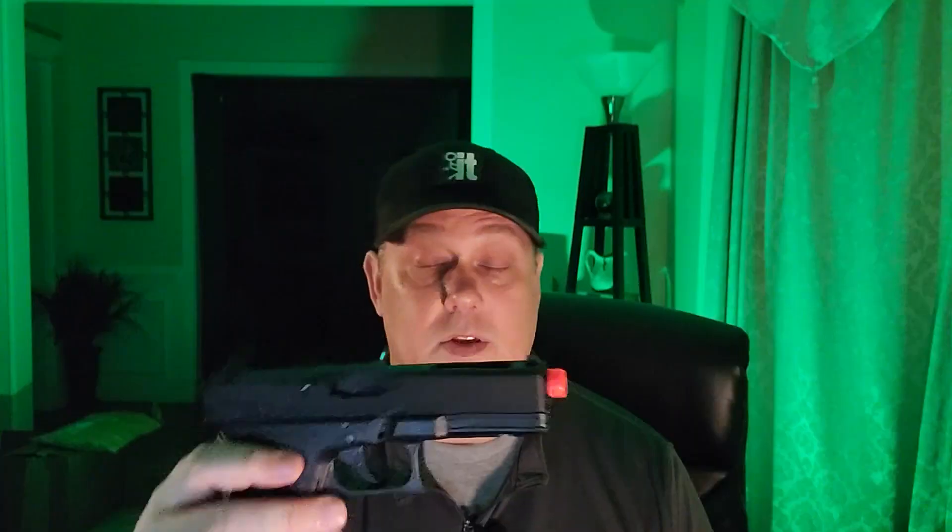Hey guys, welcome! Today we're taking a look at a high-end airsoft pistol — this bad boy right here, the VFC Glock 18. It comes with a couple of really cool things: number one, it's got that fun switch to go from semi-auto to fully auto, and it's got a 50-round magazine to make sure you can take advantage of that fun switch. But it is a bit pricey.